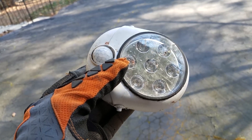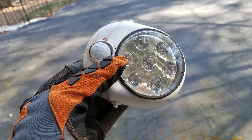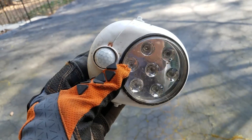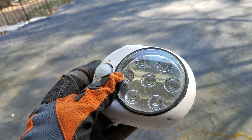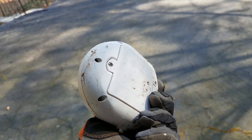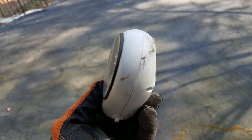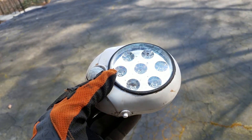There was a time that if you needed motion detection for lighting and you couldn't run power to the device, you were limited to something like this. It had a motion detector on one end, some LED bulbs on the other, and on the back you put in some AA or AAA batteries. It wasn't the best solution. Now we have solar.